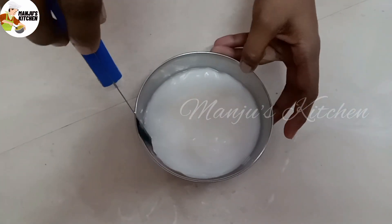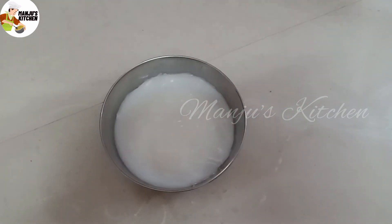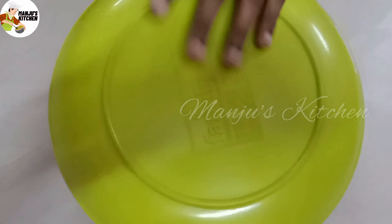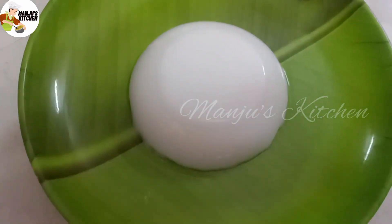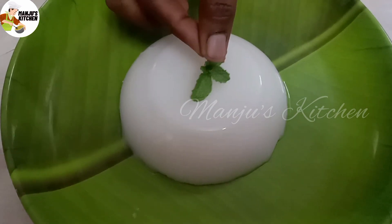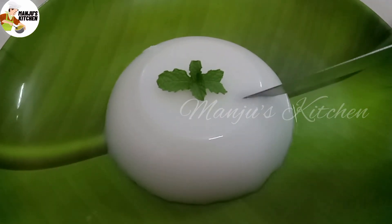Put it on the side and then place it on a plate for decoration. Let's cut it — see how soft it is!